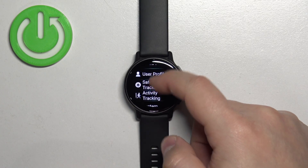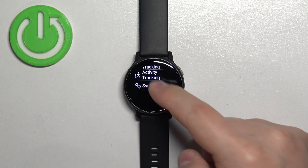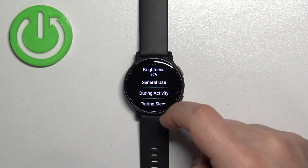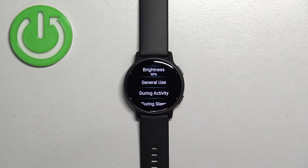Now find the settings option and tap on it. In settings, scroll down and find system, then tap on it. Here, select display.